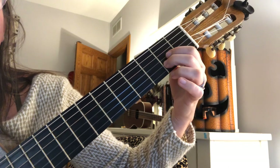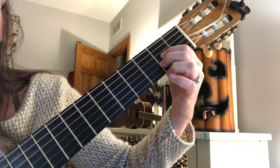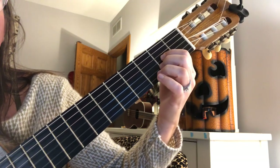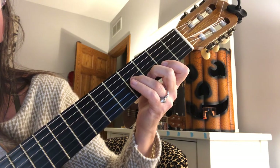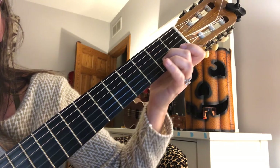So I'm going to do that again. Stacked A, slide down, add three on the third string for E7, then slide back up towards the head.